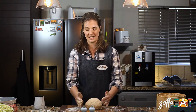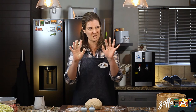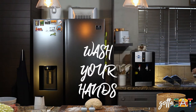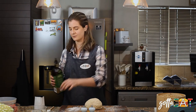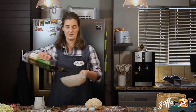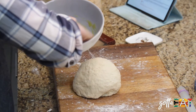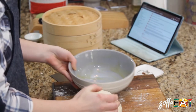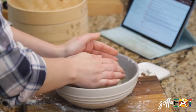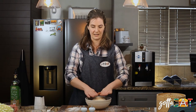Once your dough has come together well and is nicely kneaded, put it in a bowl to rise for about two hours until it doubles in size. Oil the bowl so the dough doesn't stick — just a little bit of olive oil. Put your dough in the bowl, cover it with a tea towel. You need to leave it in quite a warm place, otherwise the yeast won't let the dough rise.